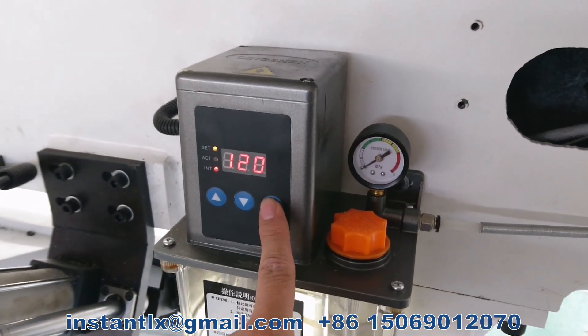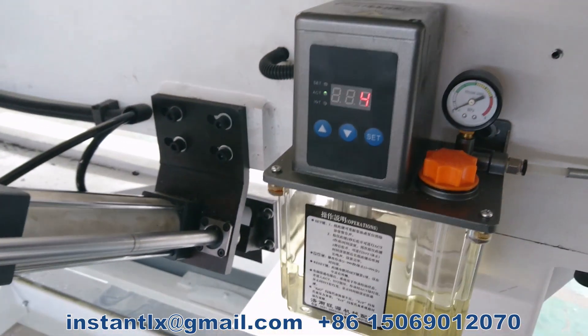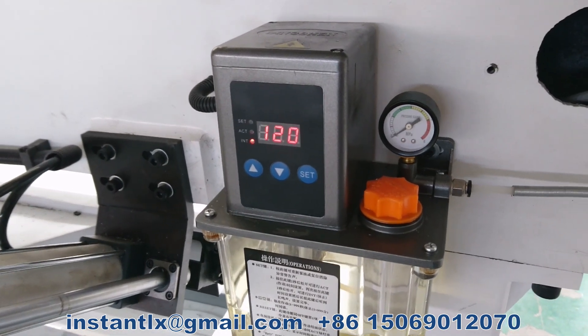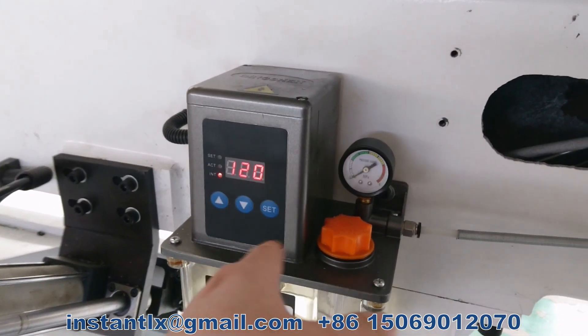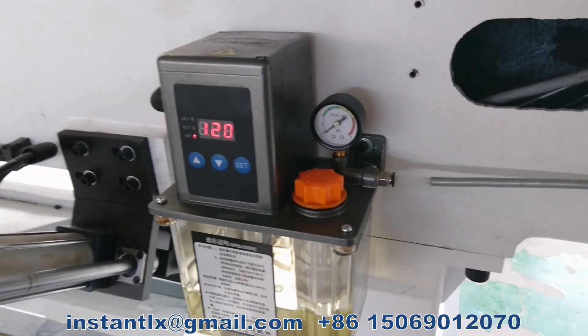Press it for two seconds again. Now it will perform the action for five seconds, and then it will wait for another two hours before doing the next action.